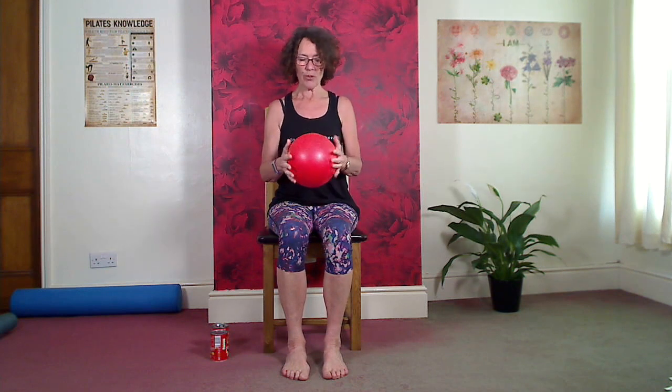Welcome again to chair-based exercise for mobility and for strength. I've got some equipment with us today, so you may decide to join me in using equipment or you may decide that you don't want to, and that's absolutely fine. So I have a very soft, squishy ball. A cushion will do the job as well — you don't need to find a ball. A soft cushion that you can pop between your knees will work, as we'll be doing some knee squeezes today.